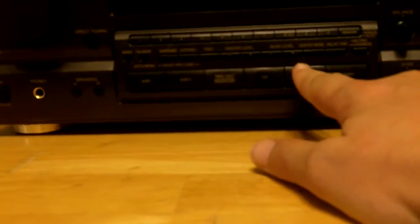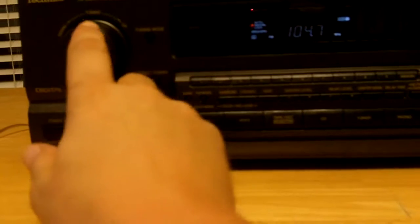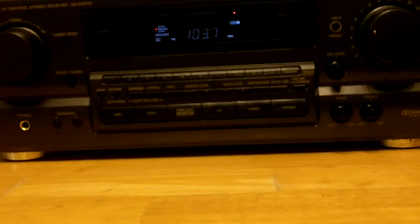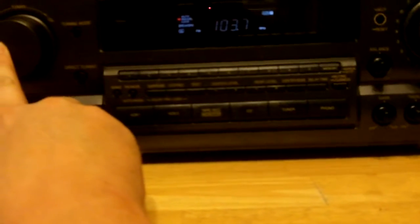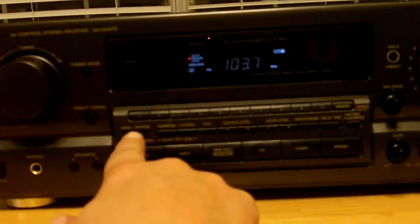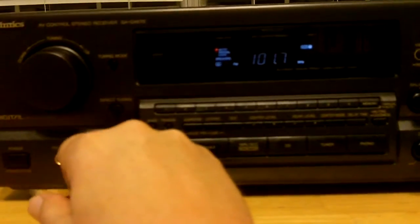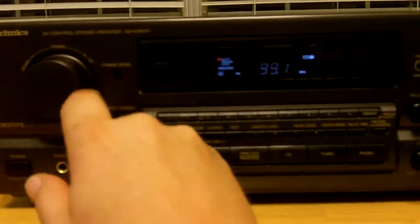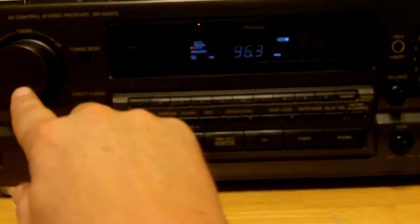So now we can go to tuner. Different modes — to tuner mode. As you can see, you just kind of do that and it goes back and forth, which is cool. A lot of it just locks it in.